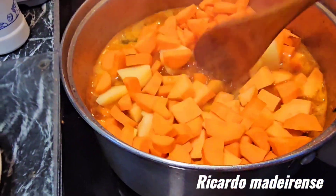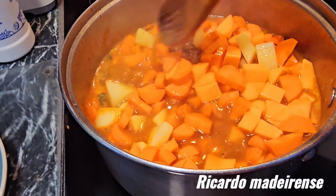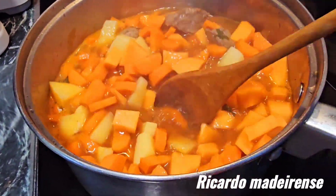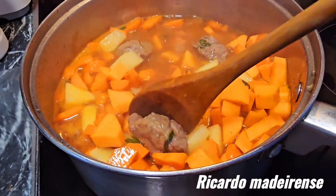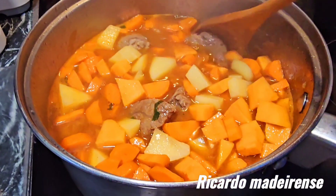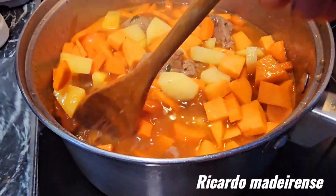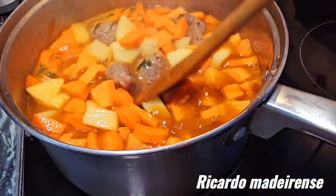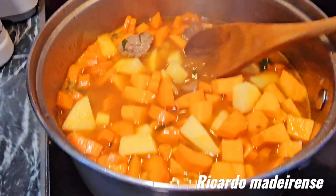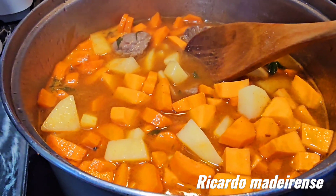Everything there in the pan. Let's give it a mix and cook it for half an hour on a low heat — not too high, otherwise you're going to lose all the juices. You don't want to lose the juice, so it needs to cook slow. The potato, carrot, and sweet potato are going to thicken it up and give it a nice flavor.